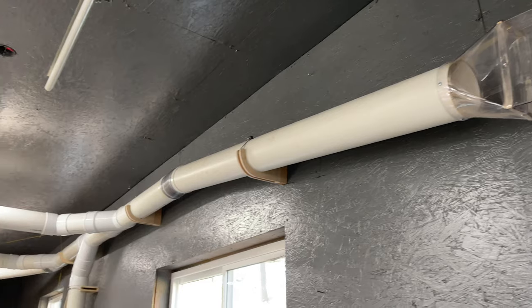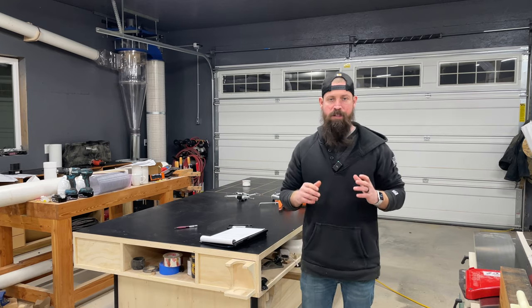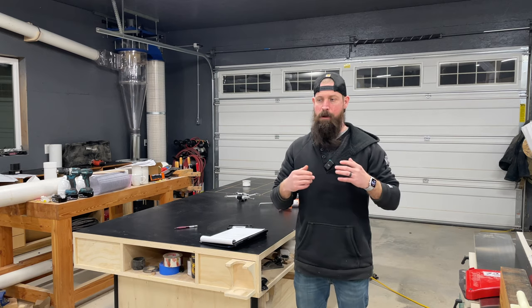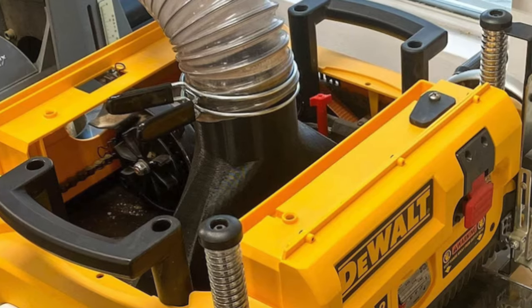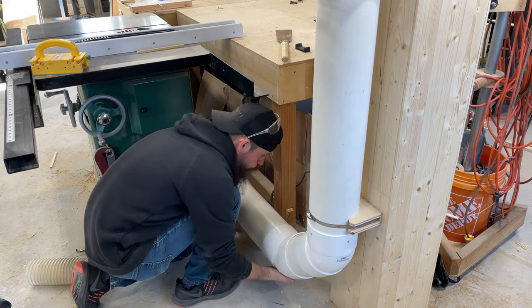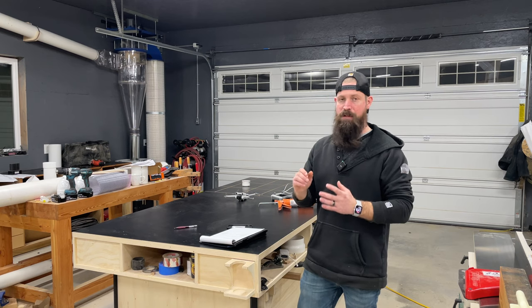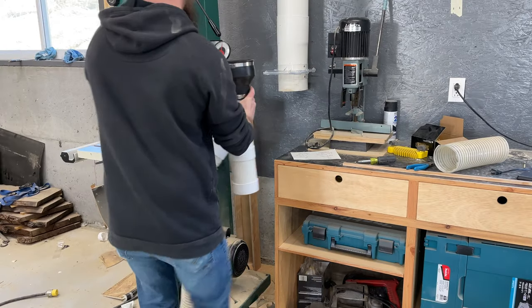Aside from a few loose ends, this system is up and running for all my major tools. My joiner is the only tool I did a true six inch hookup to. For my planer, there's a guy that makes a custom six inch hood you can modify your DeWalt planer to accept, which I might look into down the road. My table saw I was going to do a six inch hookup too, but I decided to leave the four inch factory hookup because I'm going to make a custom four inch overarm dust hood for it, which I've decided is the best option to maximize dust collection at that tool.